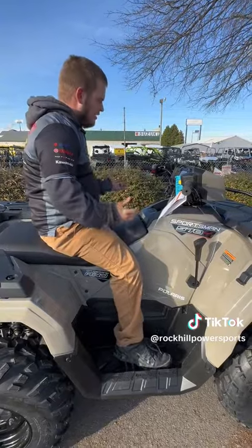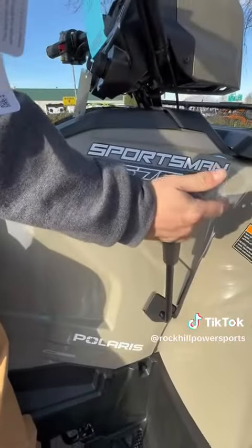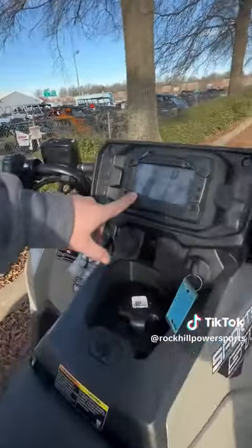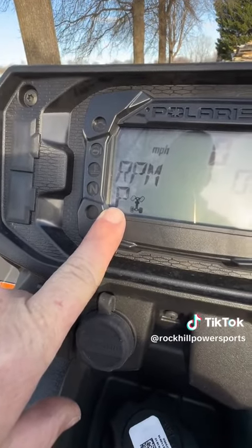First, what you're going to do is make sure the brake is engaged, pull the shifter all the way back to make sure it's in park. Up here on the cluster, it will tell you what gear you're in. Make sure it says P for park when you go to start it.